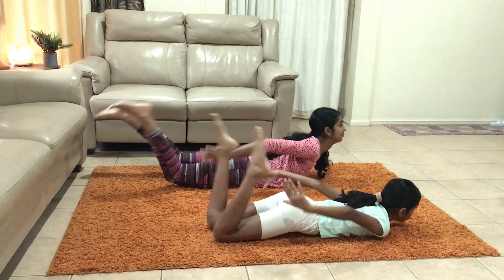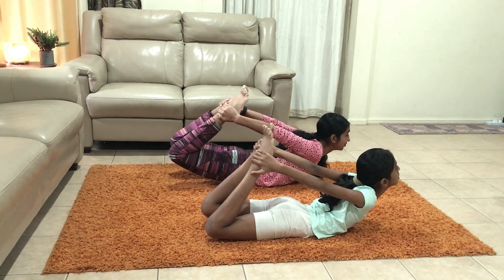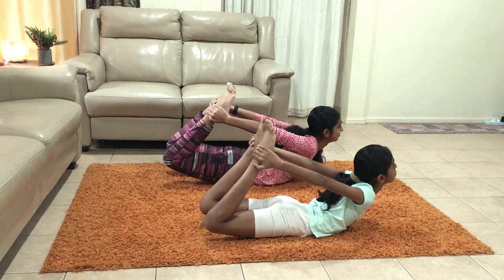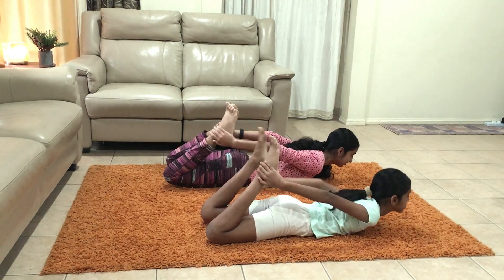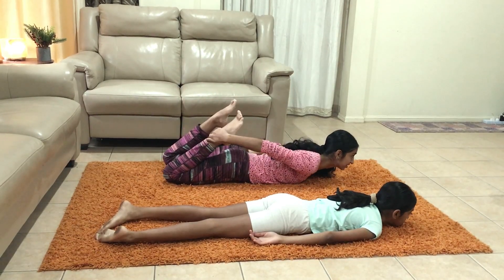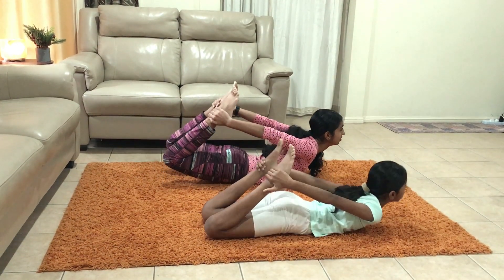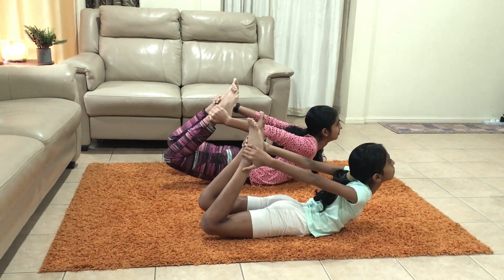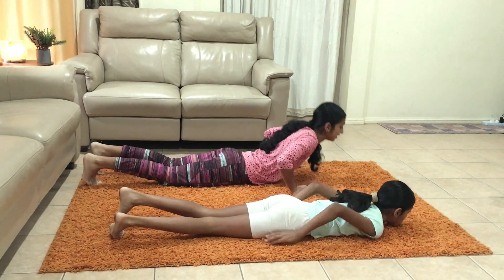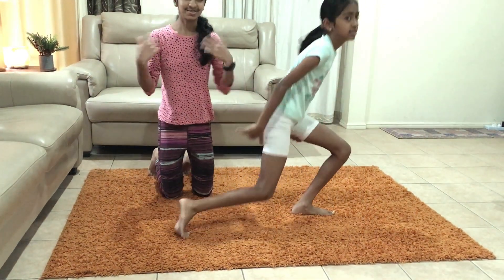Again. This is also called blossom. Don't forget to breathe. One last time — grab your feet, come up, and breathe out. And that's the watermelon.